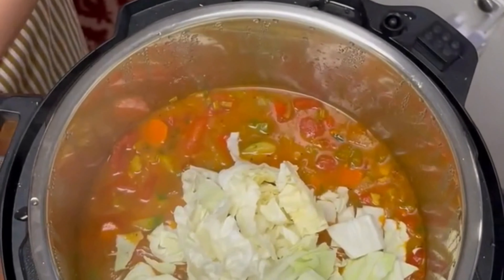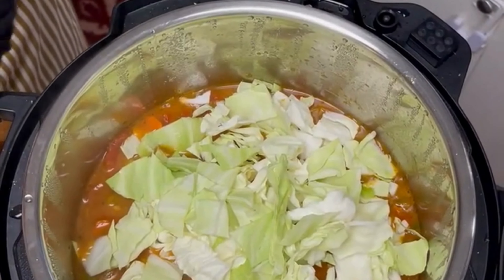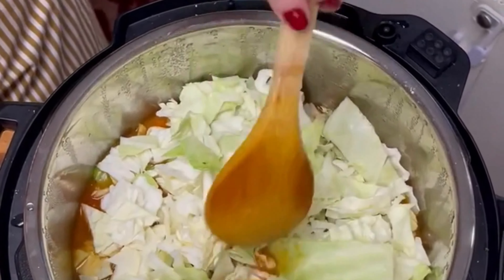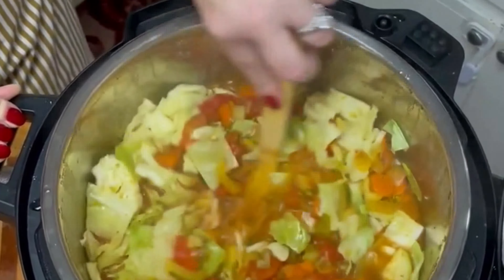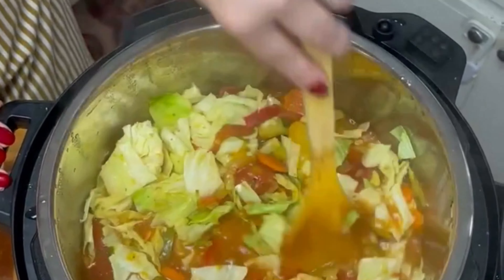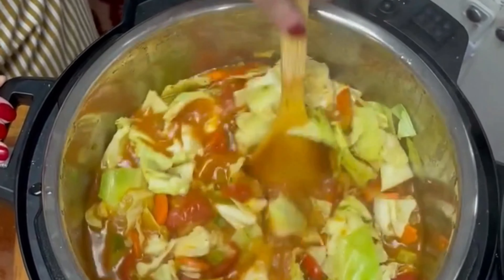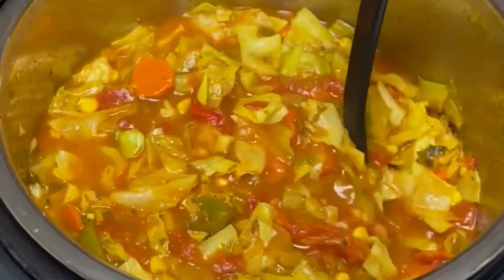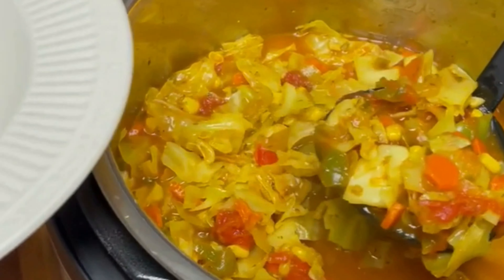Now add the chopped cabbage to the soup. And if you chose to use canned corn for this recipe, you will add that now. Once you have added all of the cabbage, cover and cook for approximately 10 to 15 minutes. This will let the cabbage still be a little bit crunchy. If you don't want any crunch to your cabbage, cover and cook for approximately 15 to 30 minutes. And here it is — let's get ready to eat.